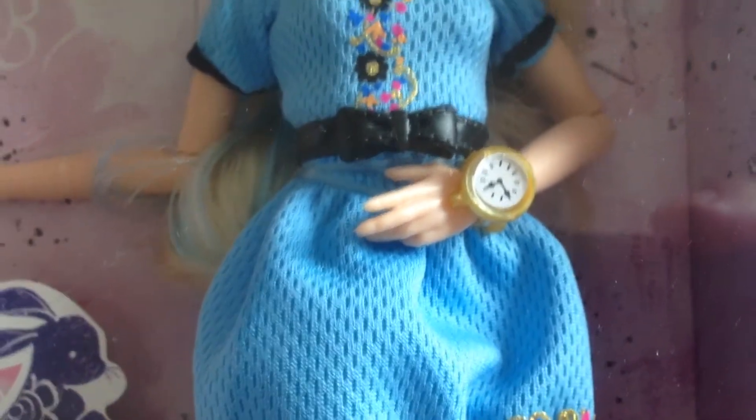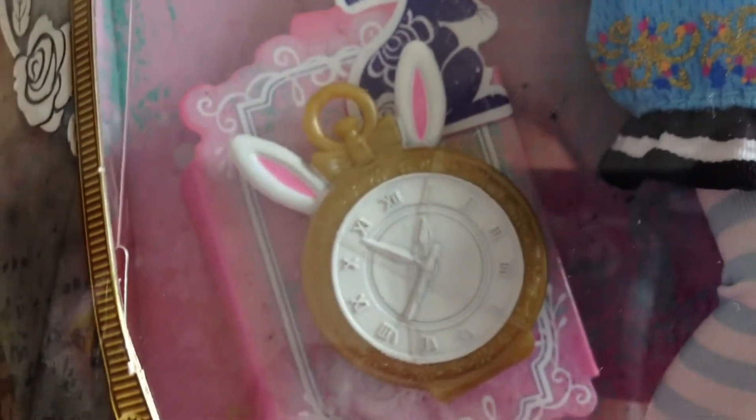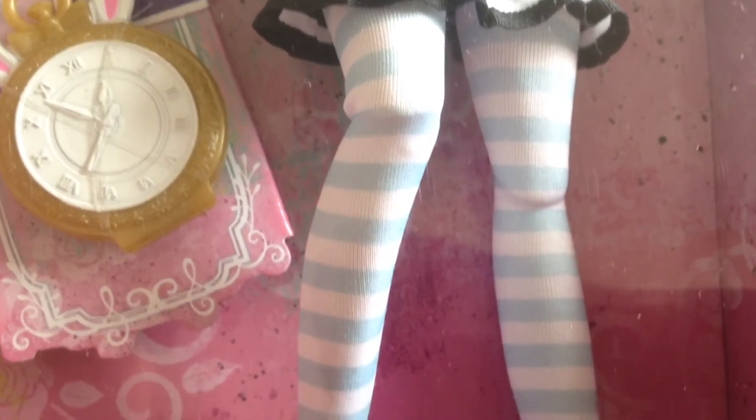Obviously you can see she's wearing a watch because she's always late. Separate to that, we've got this huge clock here. And if you look at her actual leggings, they're like a blue and white stripe all the way down — she's very traditional to Alice in Wonderland.